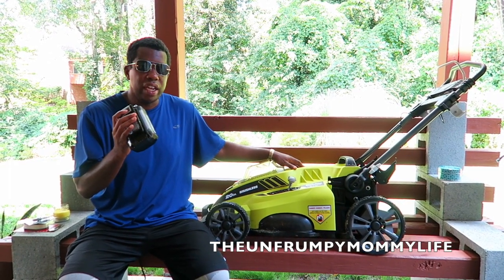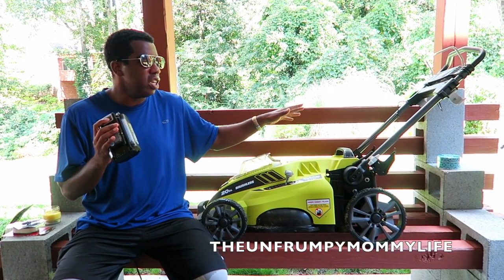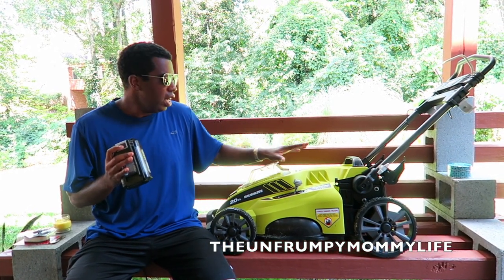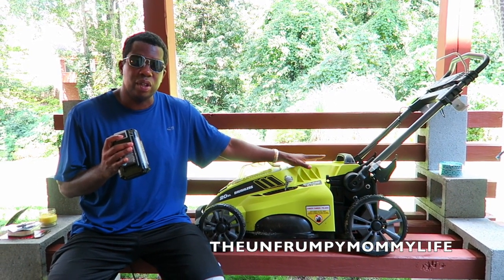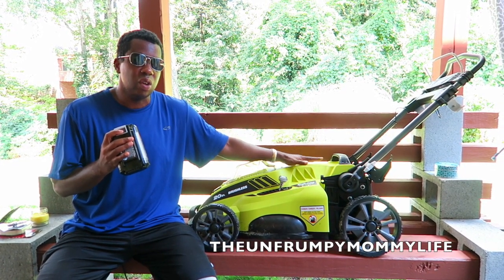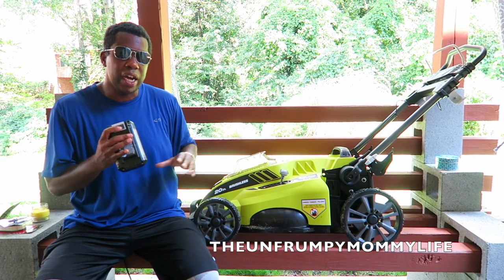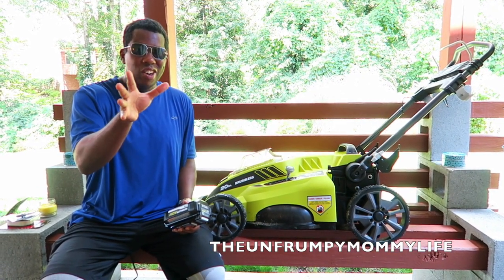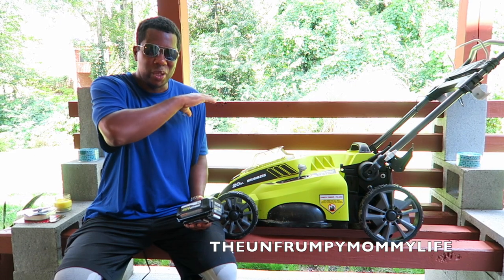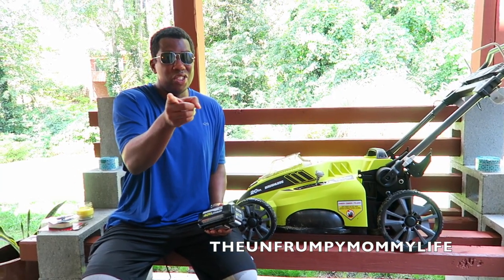So just to show you how lightweight and easy this is to use, I'm going to pick this up, walk it out to our yard, and cut some grass. You'll see how quiet it is too — these are really quiet. If you live somewhere where people are really noise sensitive, the best analogy I can give you is like an electric car, like a Tesla — it makes almost no noise. It almost feels like you're not pushing a lawnmower because it's so quiet. Don't judge us on our backyard grass — we don't really fertilize back here because it's so shaded. Our front yard looks like AstroTurf though.